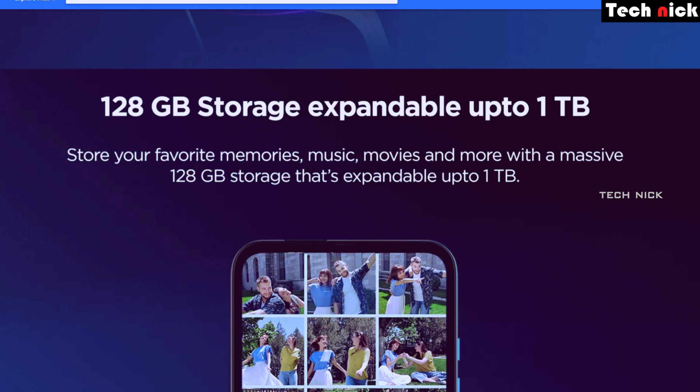If you need storage, the base variant offers good storage. We will get 1TB expandable memory. So you can say storage is very generous — up to 1TB.